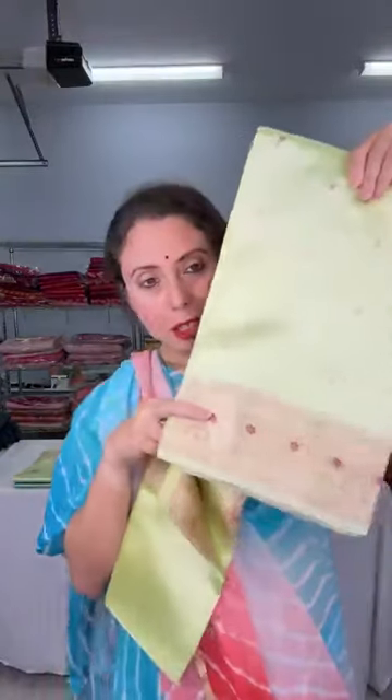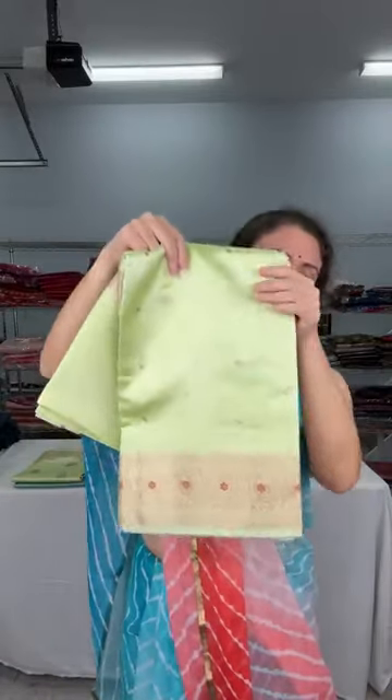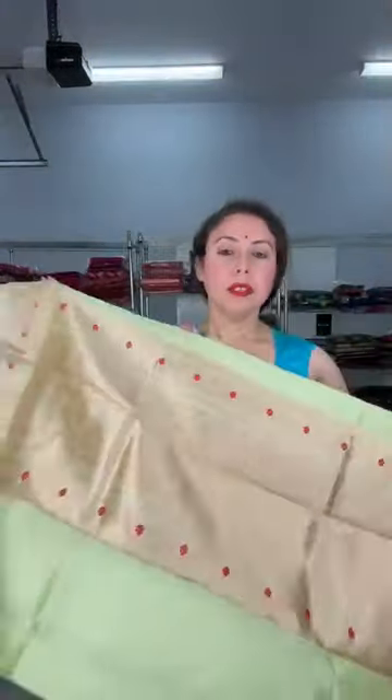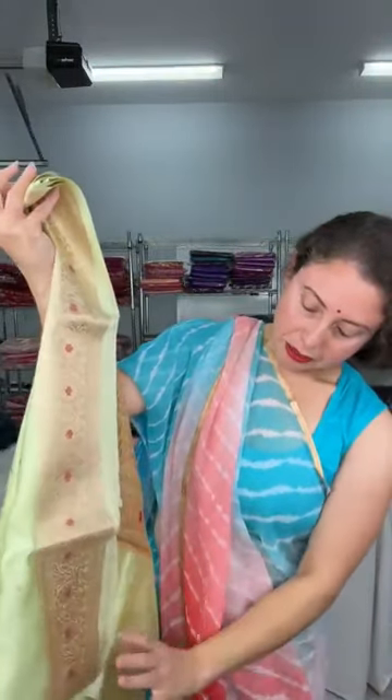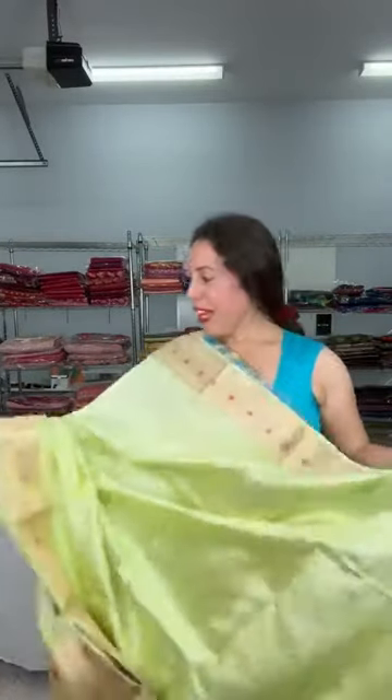Now I'll show the lime green color — a beautiful bright lime green. Very light but still a bright color. Here is the pallu. It's a lime green contrast with red Meena work on the border, with small gold bootis on the body. This is the blouse. Thank you Kabhi for joining.